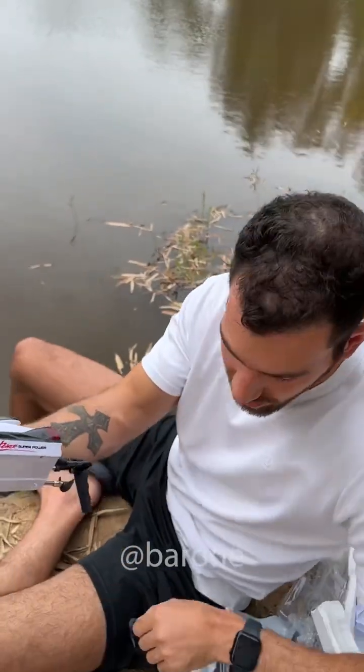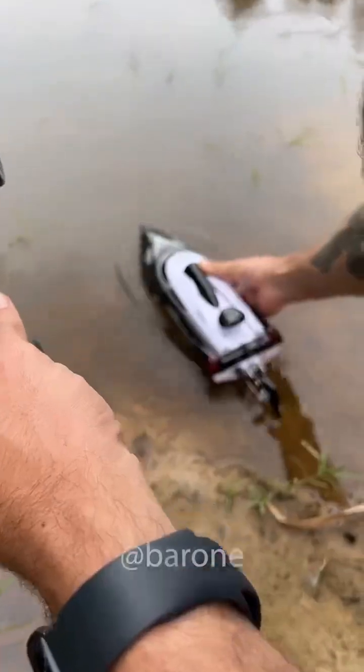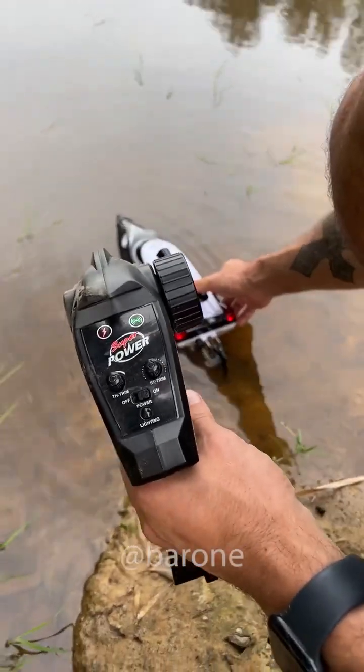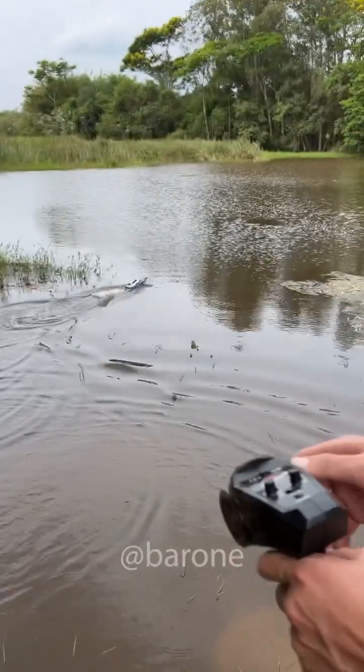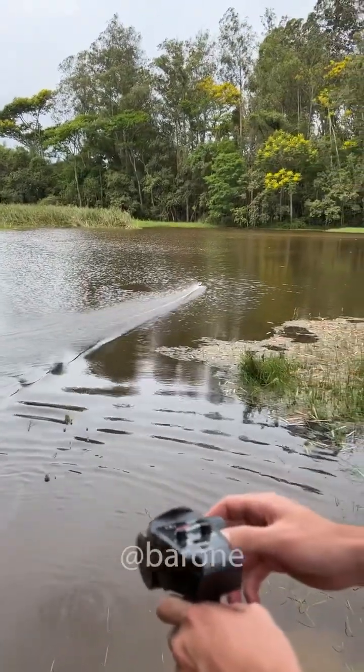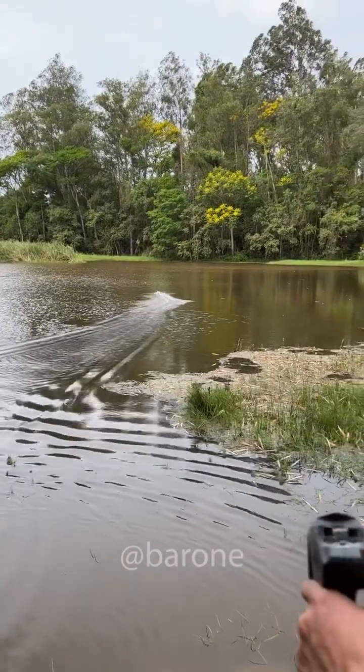Let me go to a better spot, a little lower than this. You see that? The back lights are on. Wow, look at that. This is crazy. I love this toy.